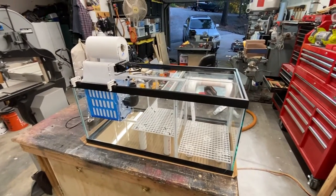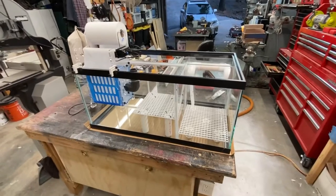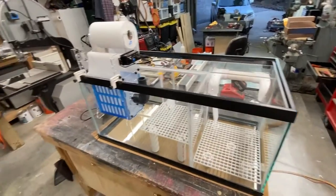I just wanted to show you my sump — a homemade sump design. I made it out of a 40-gallon breeder from Petco. I got it on sale for $54. I just want to show you how I configured it.